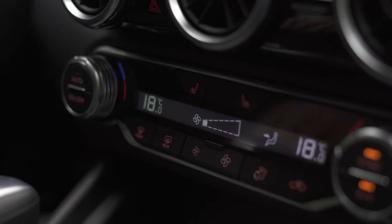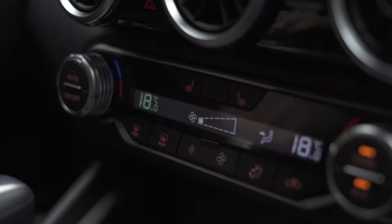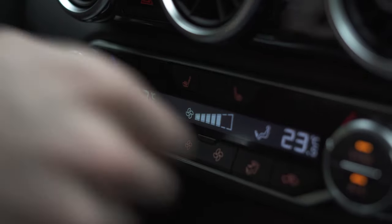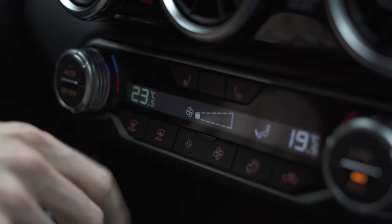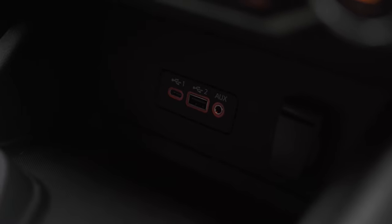Moving down to the climate controls, it is a dual climate control in the SV trim level with a digital display, so you can actually set a different temperature for each side of the vehicle. That's also going to be where you can find your heated seats, change your different modes for what vents air is going to be coming out of, and your fan strength. Just below the climate control, you're going to get a USB port and a USB-C port, as well as the auxiliary port and the 12-volt plug-in if you ever need to charge your phone.